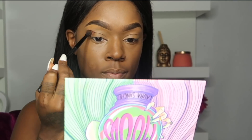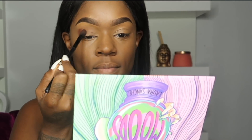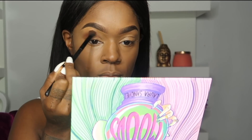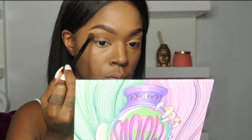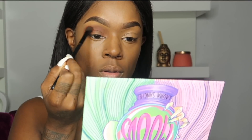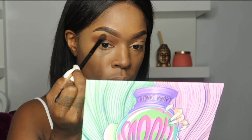Now it's time to dig into this Moods palette. I went straight for the brown and it's actually pretty pigmented — with some makeup companies you have to build up the color for 30 minutes or more, but this brown was really pigmented.